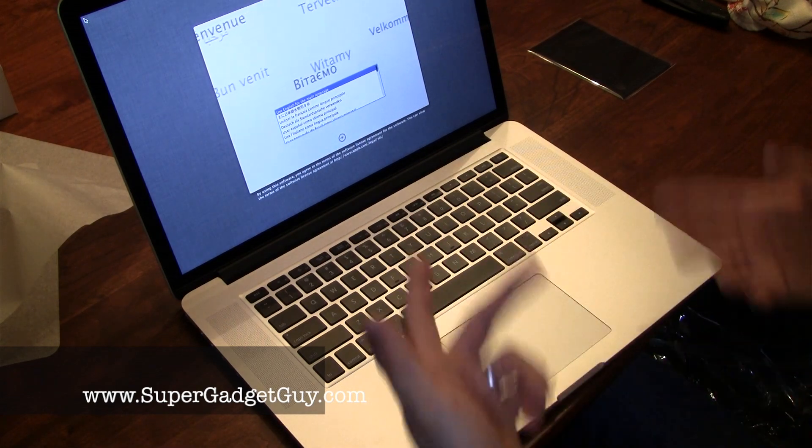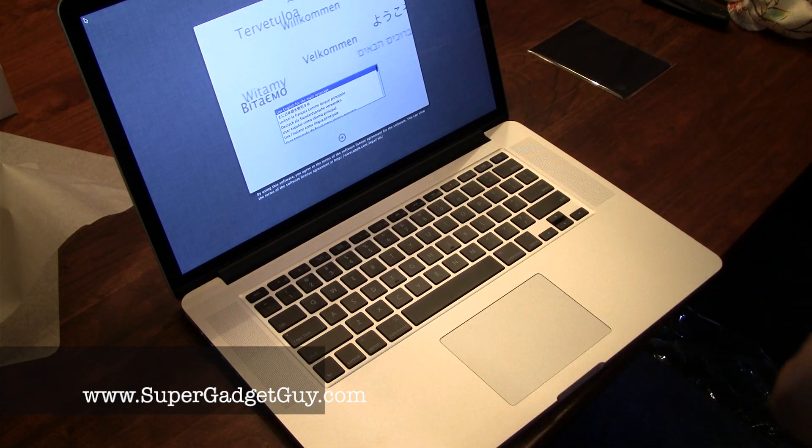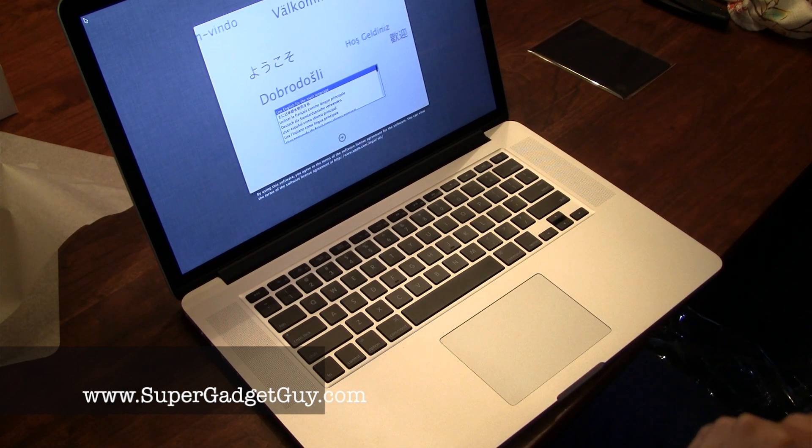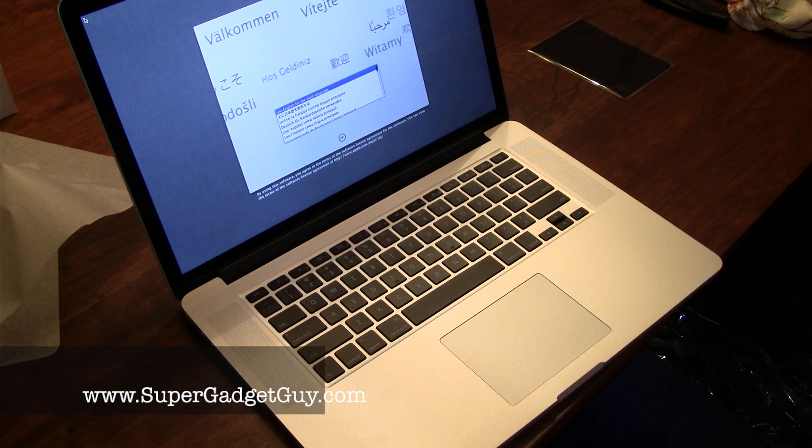I'm going to do the setup right now, then I will do a boot to show you what it looks like during boot up and see how fast it is, because this will be a clean computer. You can compare it to the Crucial M4 boot up screen. I'll be right back.